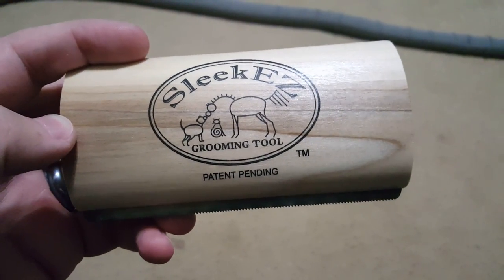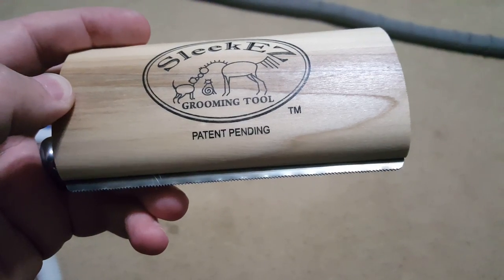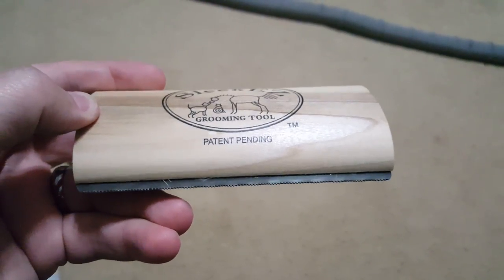I'm going to do a small review on the Sleek Easy Grooming Tool, this patent pending. What this is, is a saw blade inside an axe handle — literally a saw blade.